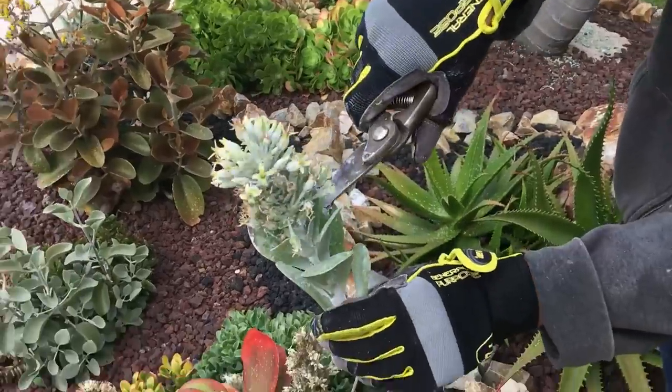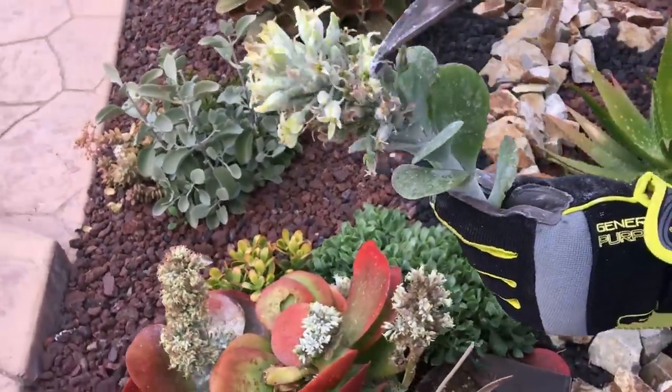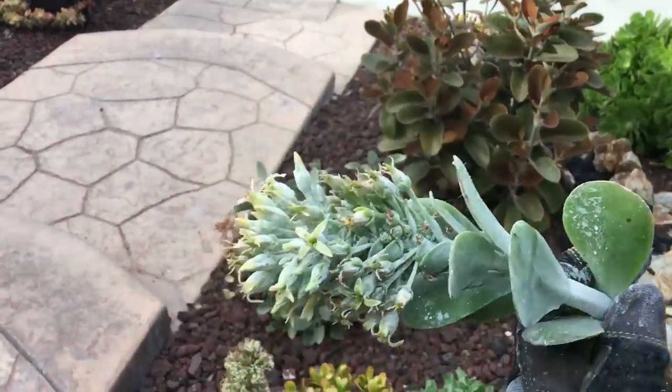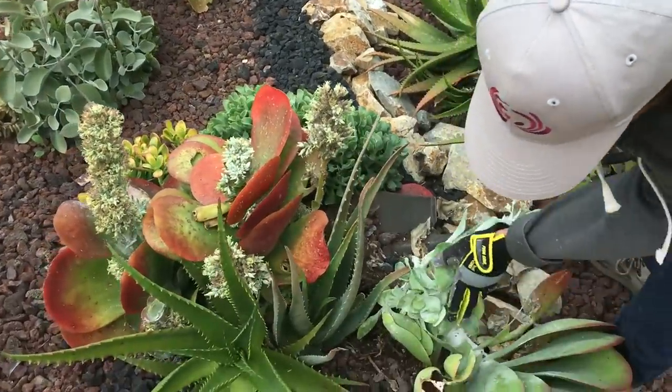Look here, how this guy has flowers. See how the flower comes right up from the middle of the stalk? This is a goner. There's nothing to redeem there.